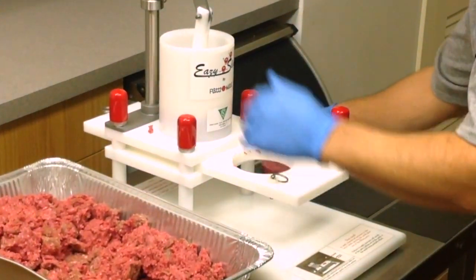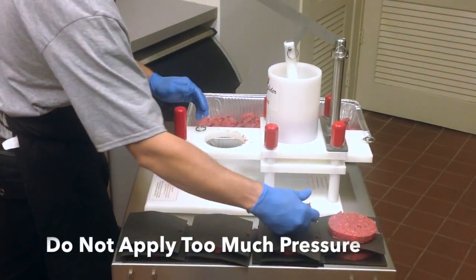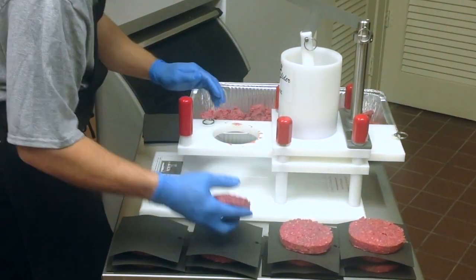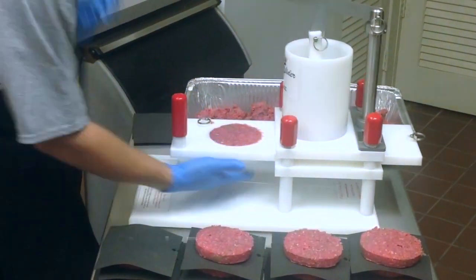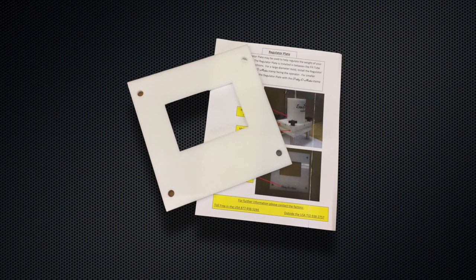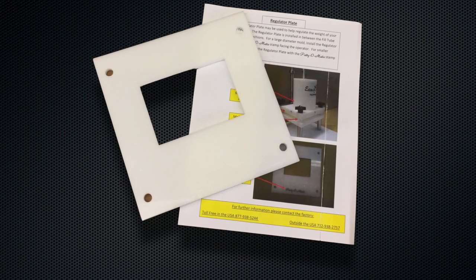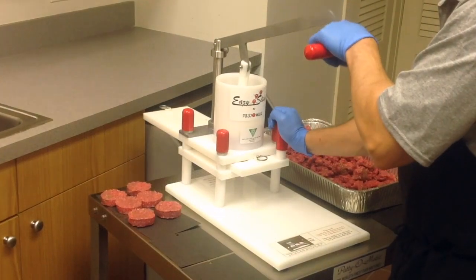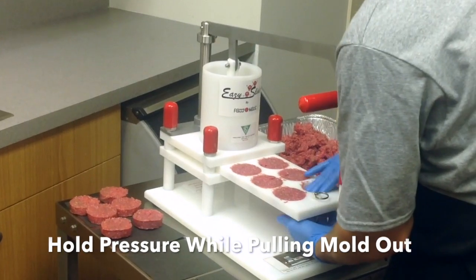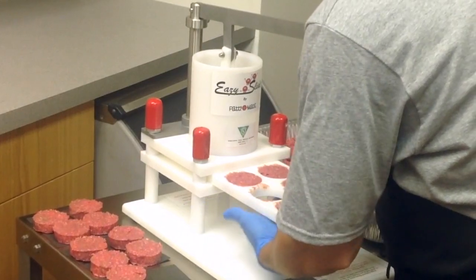Remove the finished patty from the mold plate. Applying too much pressure when removing the mold may cause the patty to be overfilled, while too little pressure may cause the patty to be underfilled. If needed, the regulator plate may help control the weight of each portion. Instructions for the regulator plate are located in its packaging. When making patties with a multiple cavity mold, continue to hold pressure on the lever handle to properly fill the back cavities while sliding the mold out from under the fill tube.